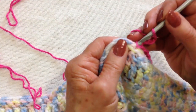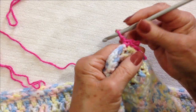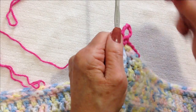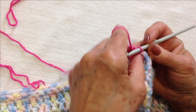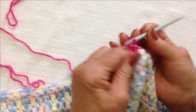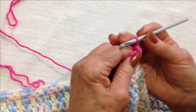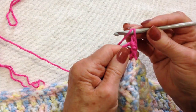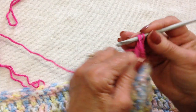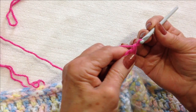Slip stitch in that single crochet. Now you're going to turn the loop. We're going to work in this loop — make two single crochet: one and two. Double crochet: yarn around the hook once, pick up the yarn and pull it through, pick up the yarn and pull it through two, pick up the yarn and pull it through two.